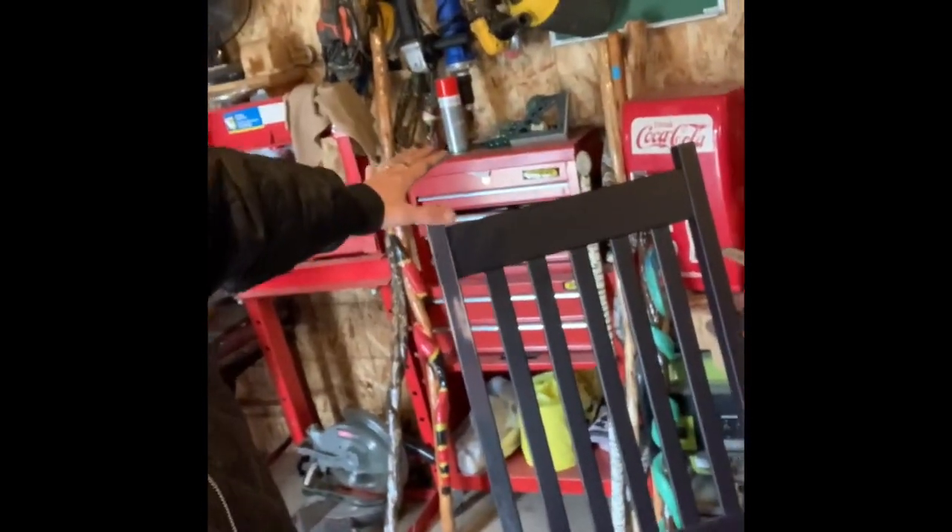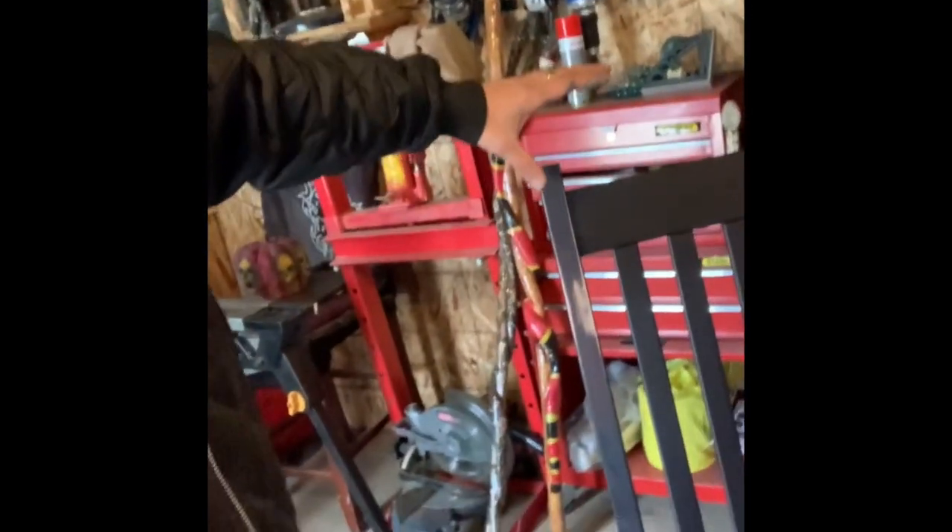Hey guys, welcome back to Choose Your Own Path. Today we are starting a new project to do with wood. We have ourselves a rocking chair — check it out, beautiful. We're gonna sand it right down and then we're making a Boston Bruins chair. I'll show a pic of the chair that she wants it to look like when we're doing the work.